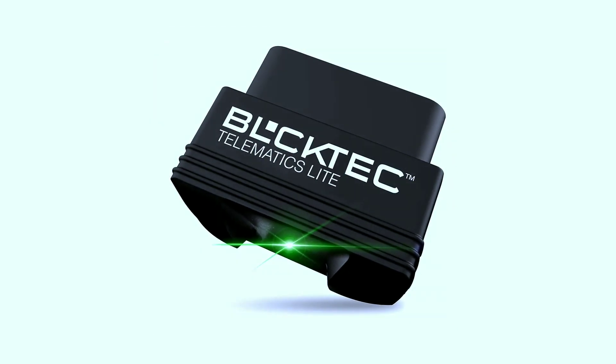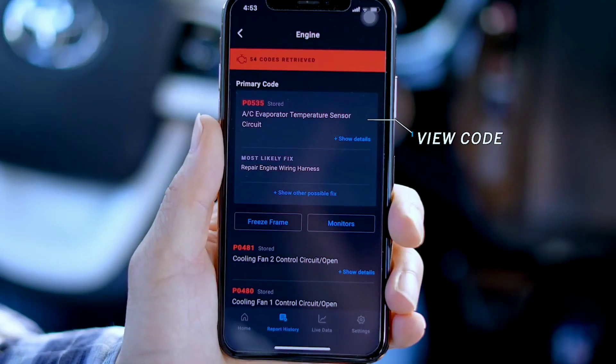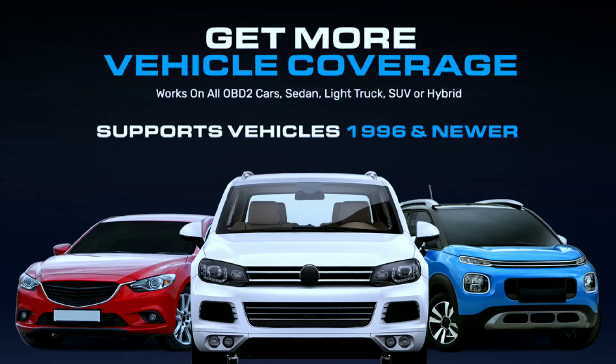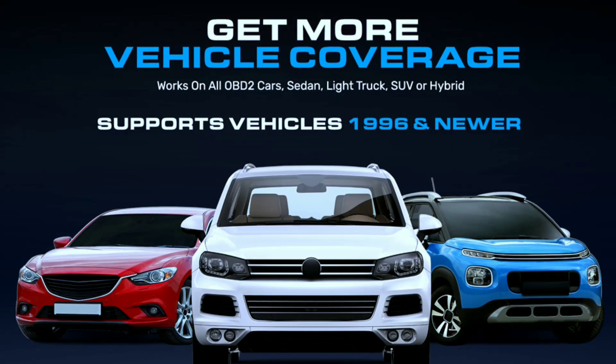The Buktech 410 is not just your average OBD2 scanner — it's a compact and powerful device that connects to your car's onboard computer, providing real-time data and diagnostic information. Let's talk about the features that set the Buktech 410 apart. First off, it's Bluetooth-enabled, allowing wireless connectivity to your smartphone or tablet. This means you can leave it plugged in while driving and access real-time data through a dedicated app. The device supports a wide range of OBD2 protocols, making it compatible with most vehicles manufactured after 1996.